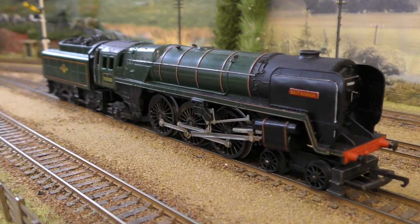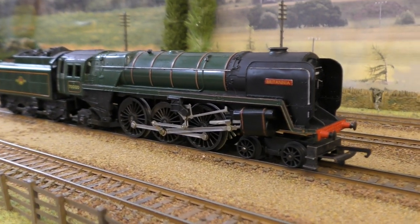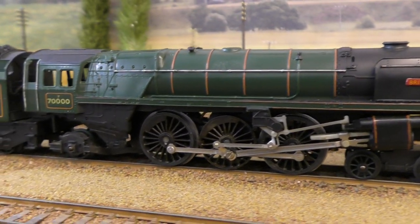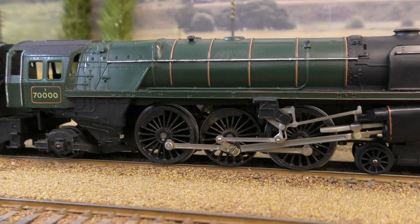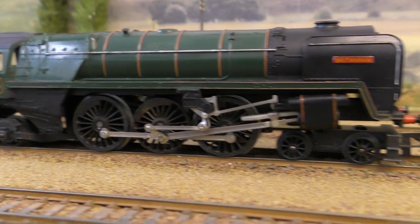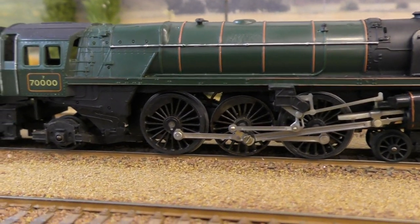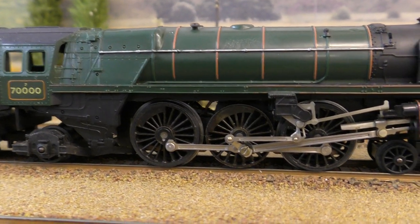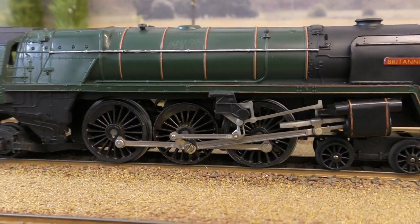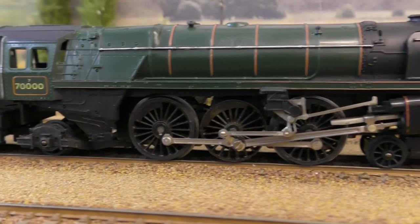I think the model came out in about 1961 and the tooling stayed pretty much the same for a couple of decades. The first versions came out with the earliest wheels — Sintered Iron or Marzak, I'm not sure which — but they were soon replaced by these wheels which became quite common within the Triang range, much better in terms of having the gaps between the spokes.